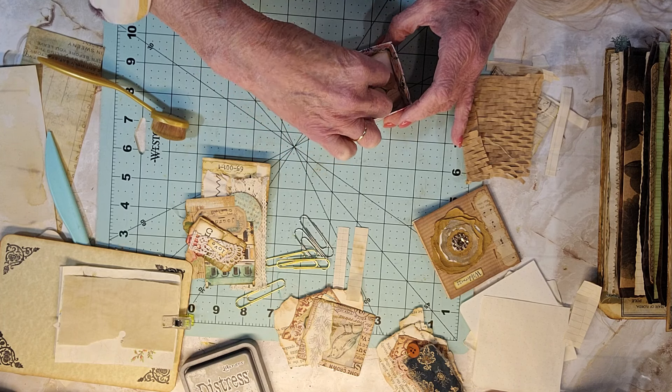I hope everybody is staying warm and not having to drive — the weather everywhere seems to be bad. Our temperature this morning at about 8 o'clock was 10 degrees. I'm going to offset this decoration a little bit and ink around it.